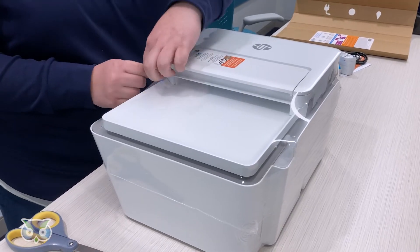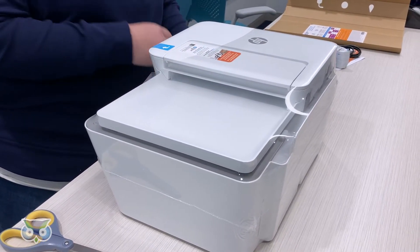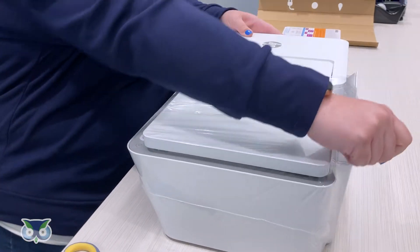Unwrap the printer and remove all the tape. There is tape located in the ink door, scanner bed, and paper tray.